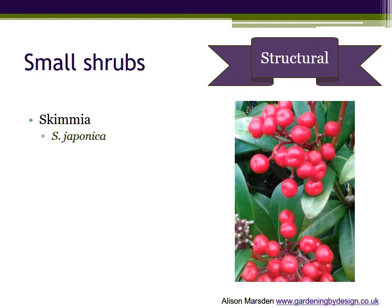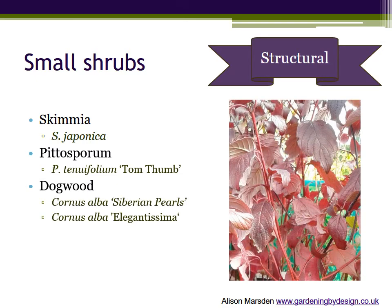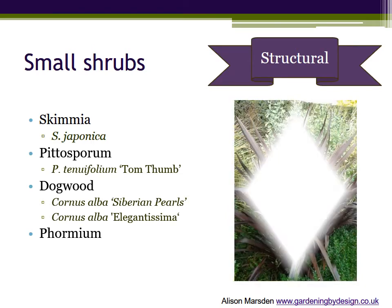Smaller evergreen shrubs always seem to give stability to a border but don't have to be boring. You need a female variety of Skimmia japonica to get clusters of white flowers followed by bright red berries — great for Christmas decorations that seem to last all year long. The black Pittosporum 'Tom Thumb' is possibly my favourite small shrub. It doesn't flower, but the new leaves emerge in spring as a pale mint green above the older, darkest purple foliage, as you can see in the photograph. The dogwoods, Cornus alba, are probably best known for their winter stem colour, but you can extend the season of interest by choosing Siberian Pearls, with white berries and stunning autumn leaves, or the cream variegated Cornus alba 'Elegantissima'. And Phormiums — not technically shrubs, but they are evergreen and structural, and so they fall into the same layer, offered in an increasing range of leaf colours including striped and nearly black.